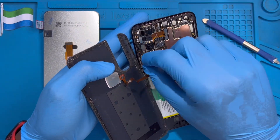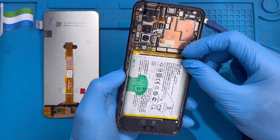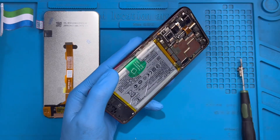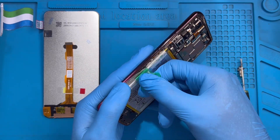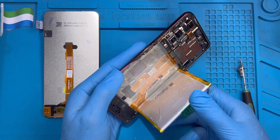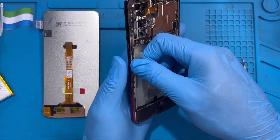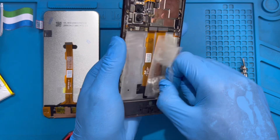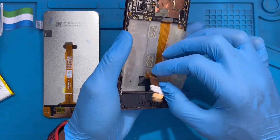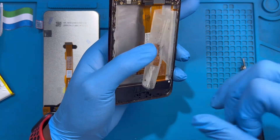This cable goes to the fingerprint connector and this one goes to the battery. Now you need to remove this plastic cover. The LCD cable comes from here — remove it like this. Also remove this black tape here.